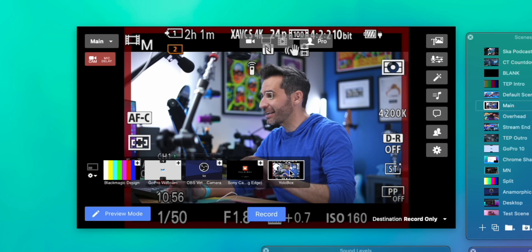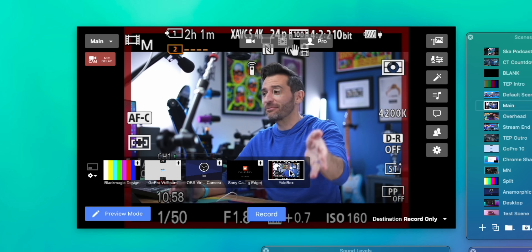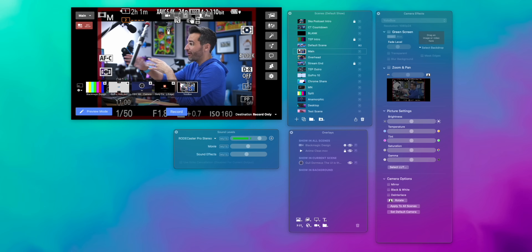If I want to switch sources, I can switch to my other camera right within Ecamm. I also have all of my other inputs — I even still have my ATEM mini connected, so I can have those eight sources plus these three sources plus any USB sources. That's one of the reasons why if you take Ecamm, the YoloBox, and the ATEM and smash them all together, you basically have unlimited streaming options.